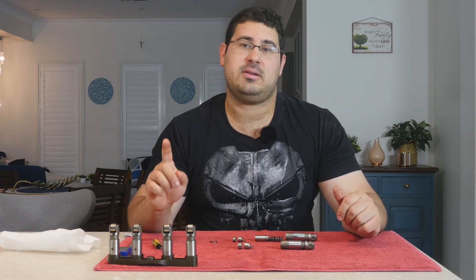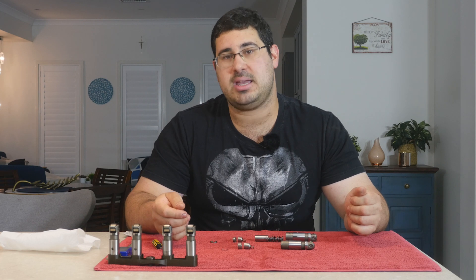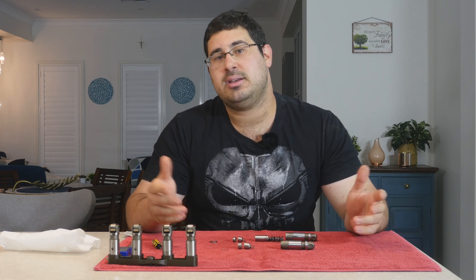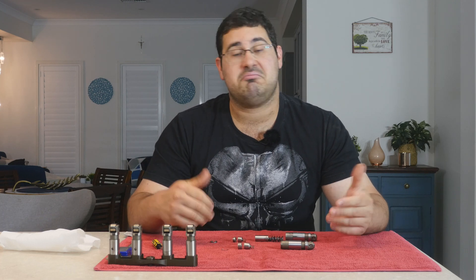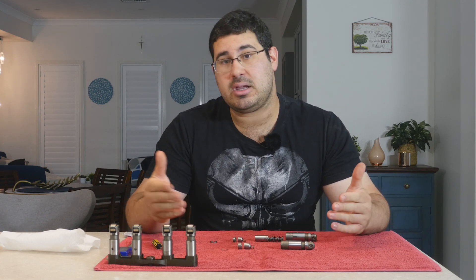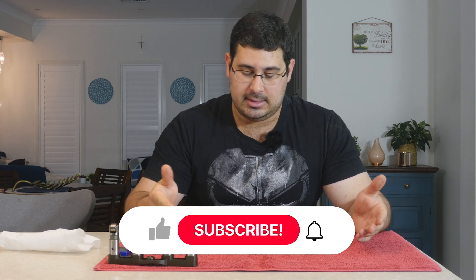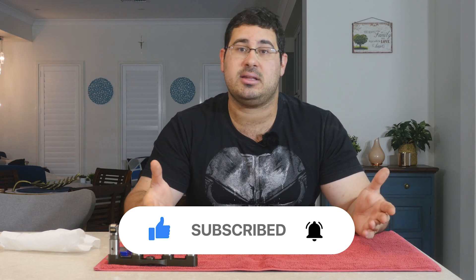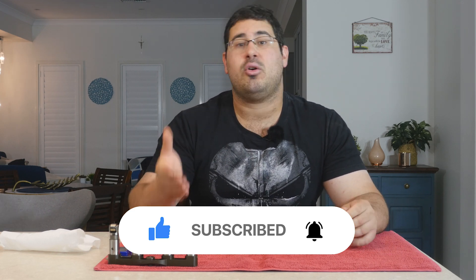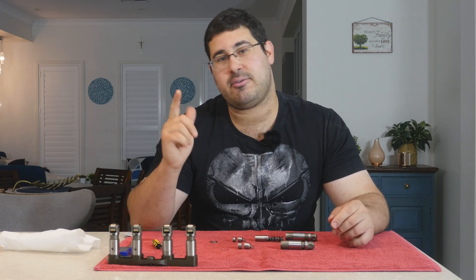Well that brings us to the end of this information intake on MDS lifters for the Gen 3 Hemi engine. Thanks for watching everybody. If you like this information, leave a like. If you want to keep up with any more videos that the channel is producing, hit the subscribe button. And if you think we've done anything incorrect, or you want to share your opinion, just leave a comment in the comment section below. Take care everyone.